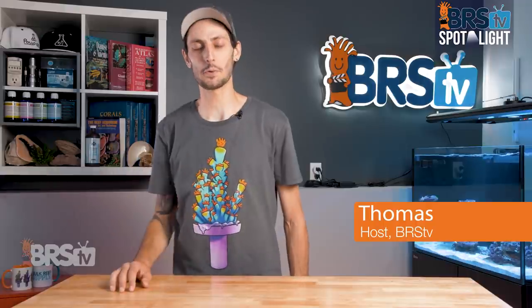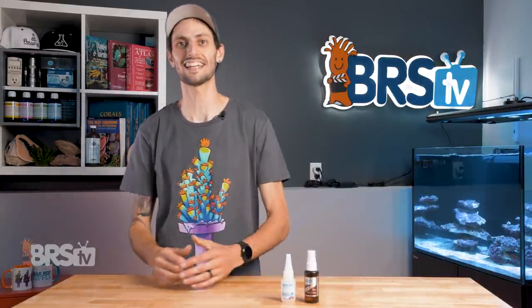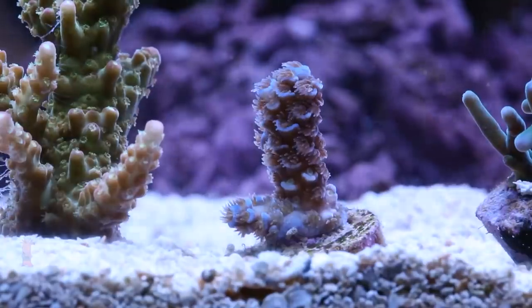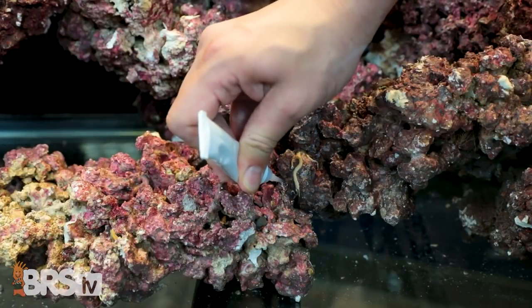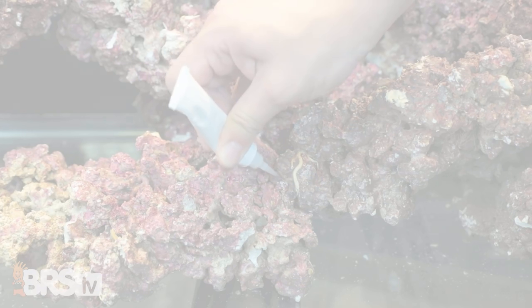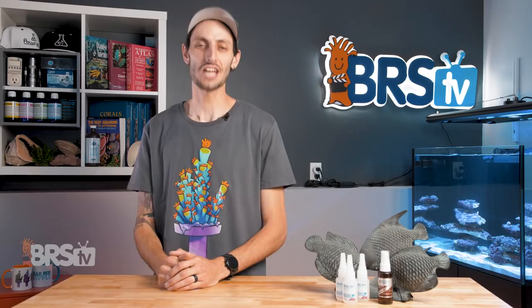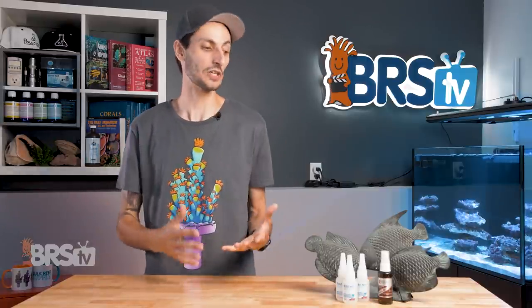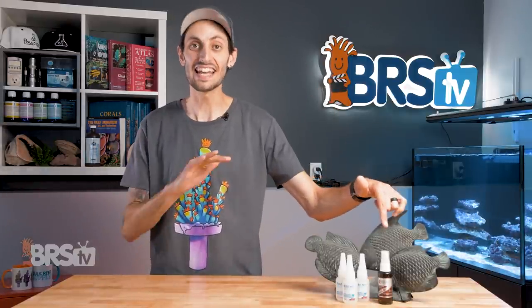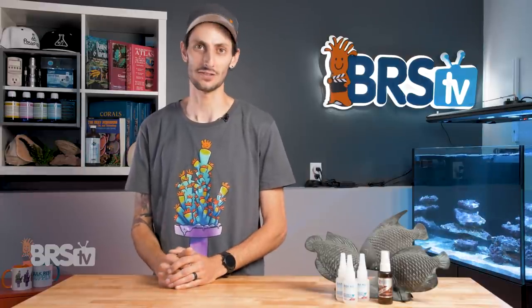Hey, it's Thomas here, and today we're doing a quick review on the BRS Extra Thick Super Glue Gel and InstaSet Accelerator. If you want a safe and easy glue to work with for gluing down frags, bonding your aquascape, or your DIY reefing projects that's not gonna break the bank and is backed by the BRS name, then check out our BRS Extra Thick Super Glue Gel. I'm also gonna show you how InstaSet is a game changer for super glue — I wish I knew about it sooner.